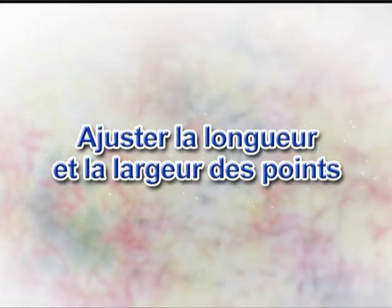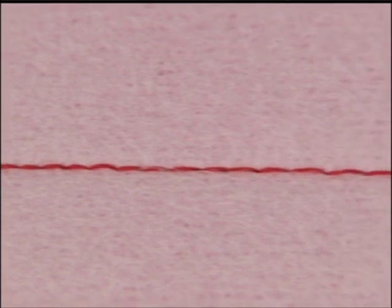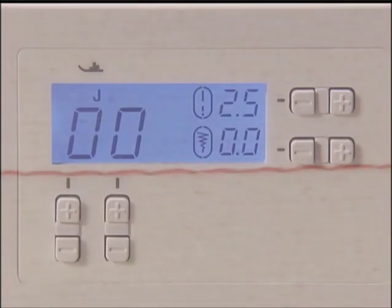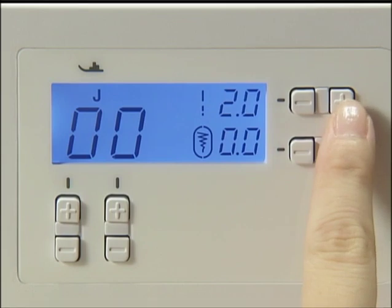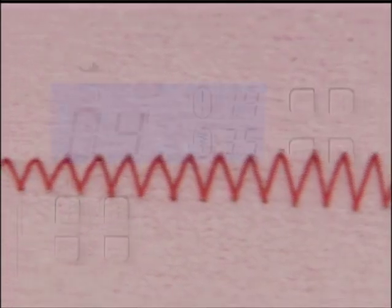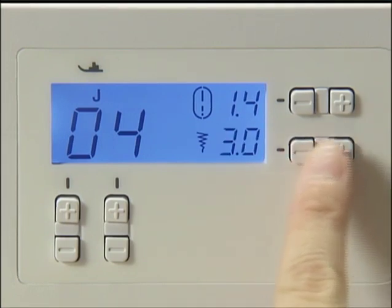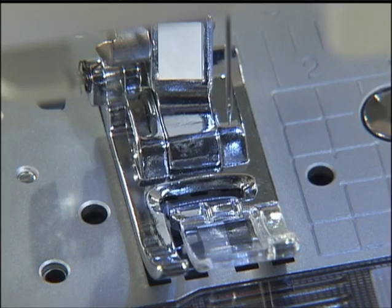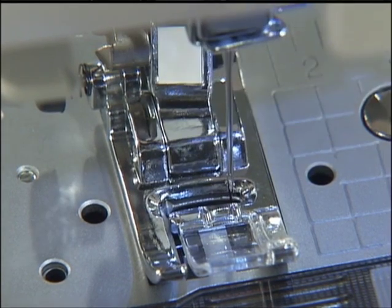Voyons maintenant comment ajuster la longueur et la largeur des points. Vous pouvez régler la longueur d'un point en fonction des besoins. Effectuez les réglages en appuyant sur plus ou moins sur la touche de réglage de la longueur de point. Vous pouvez aussi régler la largeur du point des points pré-réglés. Effectuez les réglages en appuyant sur plus ou moins sur la touche de réglage de la largeur de point. Une fois les réglages effectués, tournez doucement le volant vers vous et assurez-vous que l'aiguille ne touche pas le pied de biche.